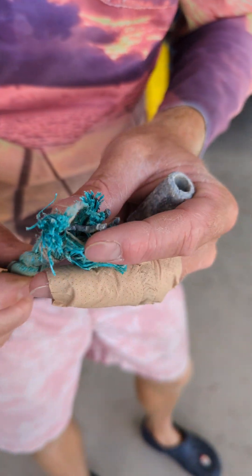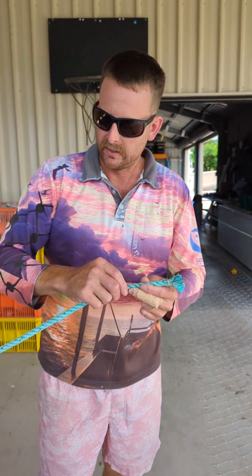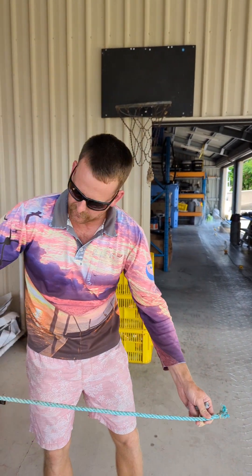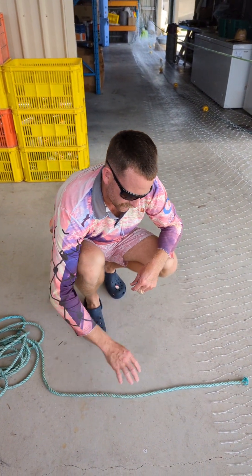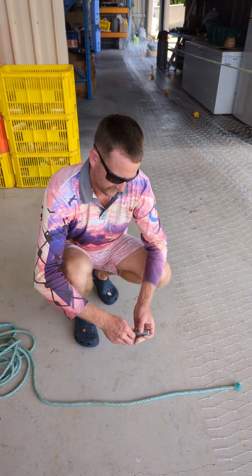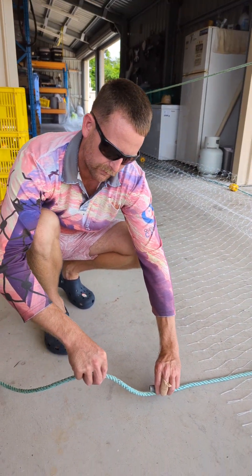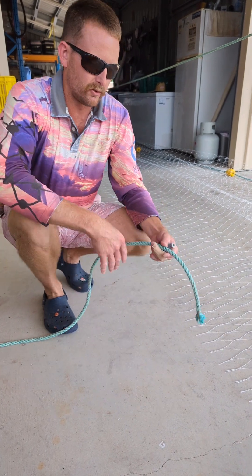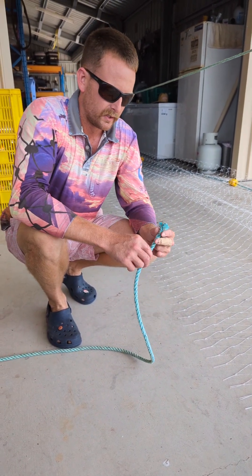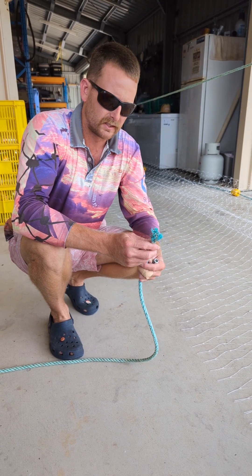This is a piece of lead core rope here — you can see the lead woven into the middle of the rope. It's just such a wonderful invention for keeping the line to lay flat on the ocean floor or mud, beautifully level the whole way, unlike having individual leads where the rope would sag in between.